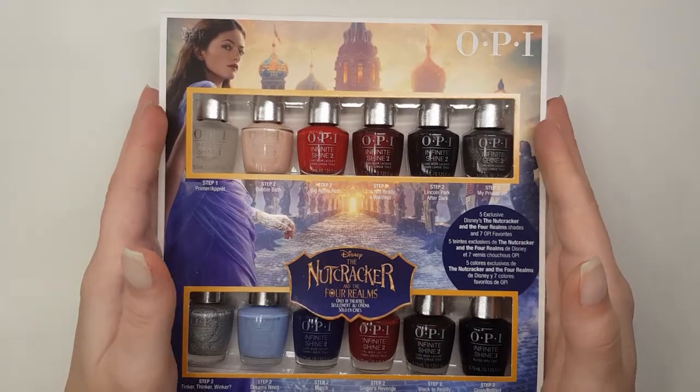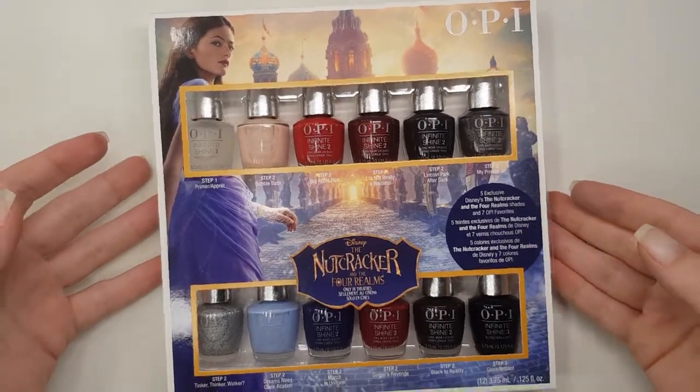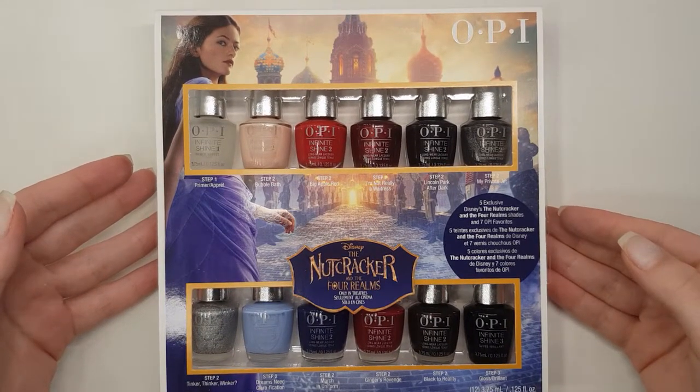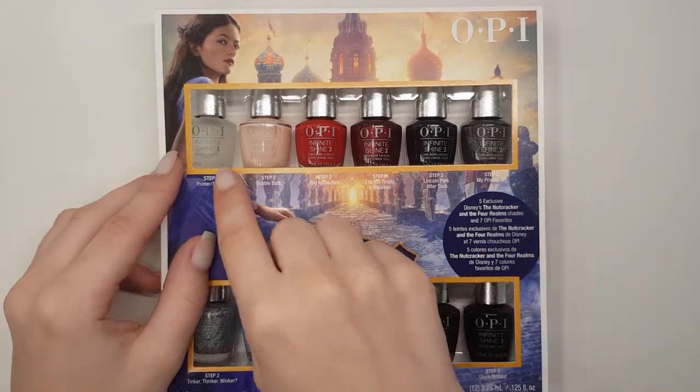Hello, welcome back, it's Kate here. Today's video is a review of Disney's The Nutcracker Collection by OPI. Full disclosure, I have not seen this movie yet, even though this is a very old collection.